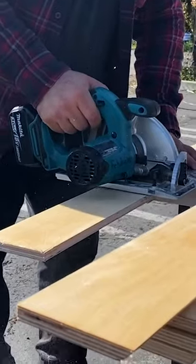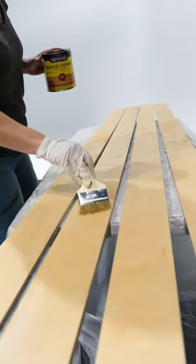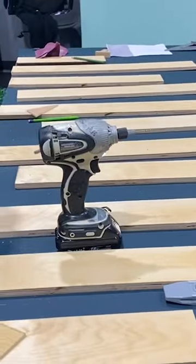Once the planks are cut, I use a disposable stain brush to create a natural stain on the hardwood planks. Next we painted the back panel in a dark night blue color in a flat sheen.